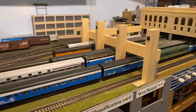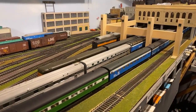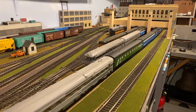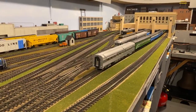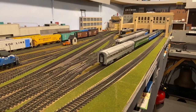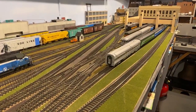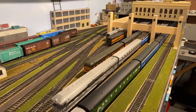Dwayne, a fellow Great Northern modeler, has shown us up a little bit by running his Empire Builder wide open in reverse on his railroad — bulletproof trackage because Dwayne's a great modeler. That's what you have to aspire to. We're having some issues with how well the Walthers cars track, but a few of you have shared some techniques to improve that.